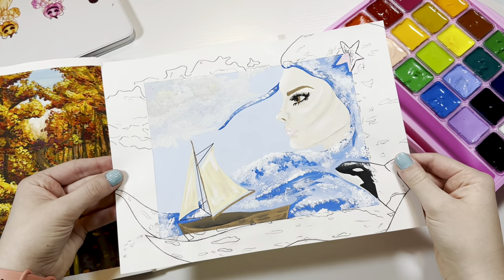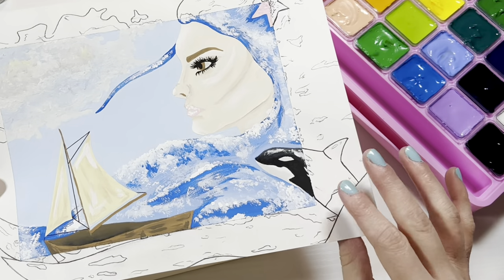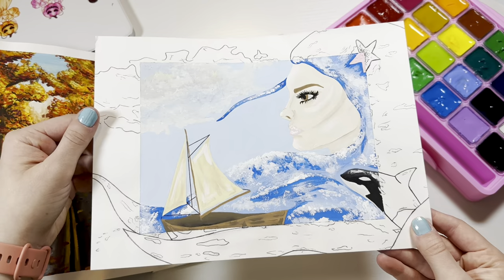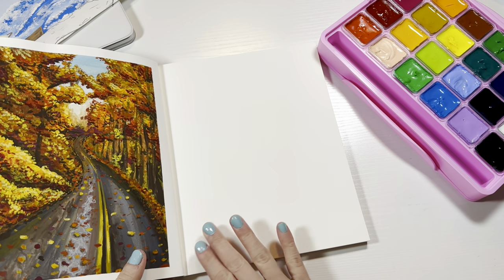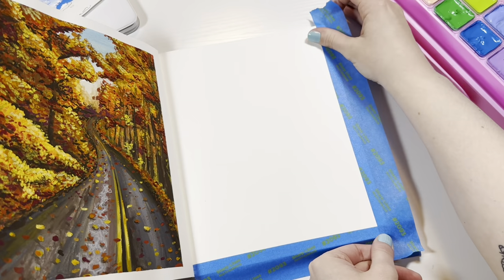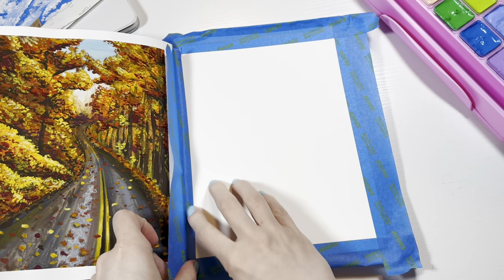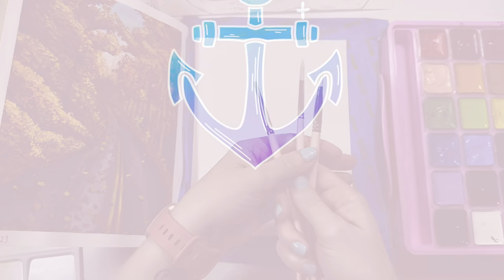I'm going to be painting this painting that I made all the way back in 2018. It's got a little orca whale, a little sailboat, and an ocean woman with sea wavy hair — that's my inspiration for this page. So let's start by taping off the edges so I can have a nice clean and crisp space to create my art. Like and subscribe and let's do it.